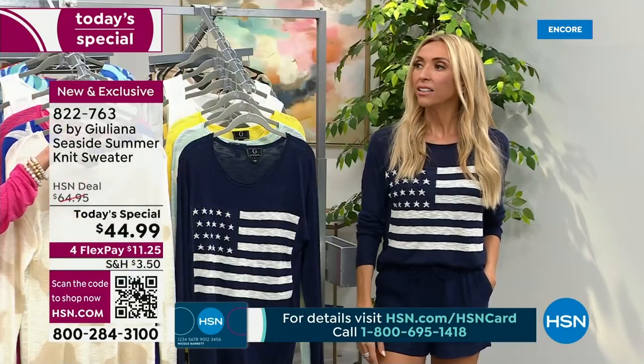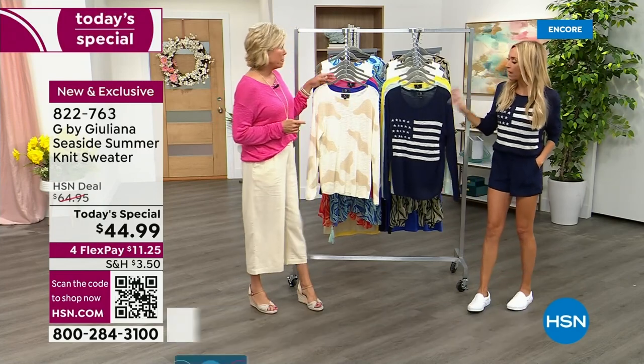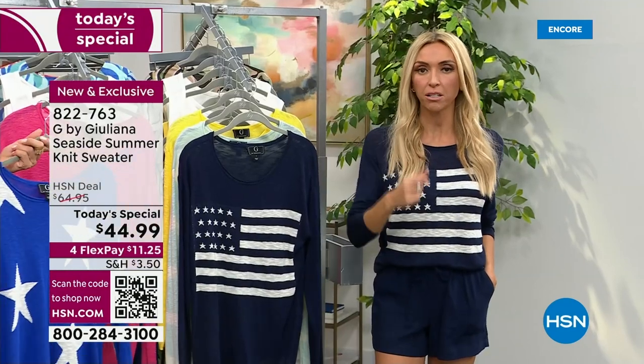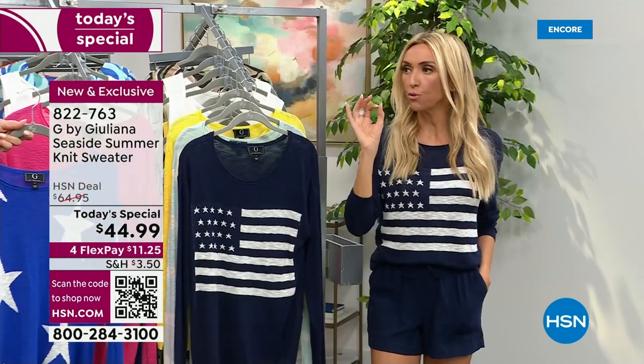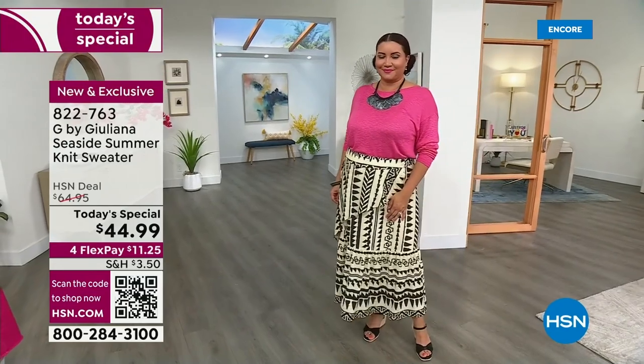Lonnie was wearing this earlier tonight, too. She actually tried it on because she was buying one — she was buying the flag. She ordered her true to size and tried on three different sizes just to see. She goes, 'They all work, but I'm going to go ahead and get my true to size.' Probably the easiest thing is to go true to size unless you want it more relaxed.